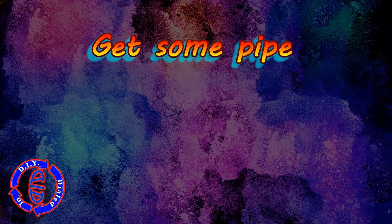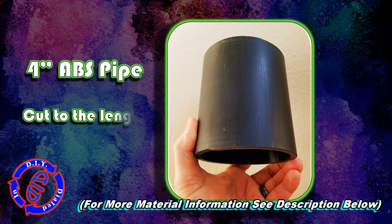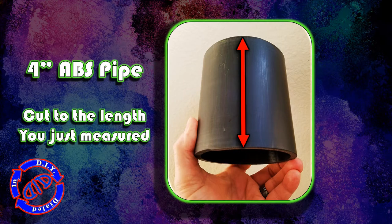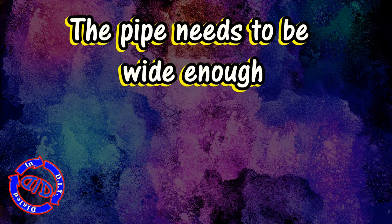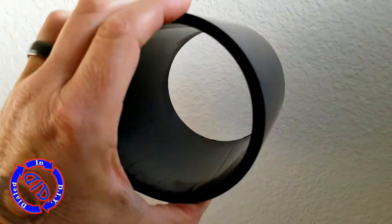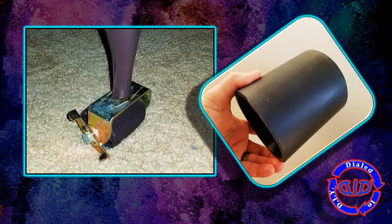Now it's time to get one of my favorite useful DIY parts — some pipe. In this case, 4-inch ABS pipe that I'm going to cut to the exact length that I just measured, which was the floor up to the bottom of that brace underneath the mattress frame. Once it's cut, do sand down any rough edges, and then wash and dry the pipe. You might be able to get away with some ABS or other kind of pipe that's not quite as large around, but you do need to make sure it is wide enough so that it is a little bit wider than the roller on the bottom of that foot underneath the mattress frame.